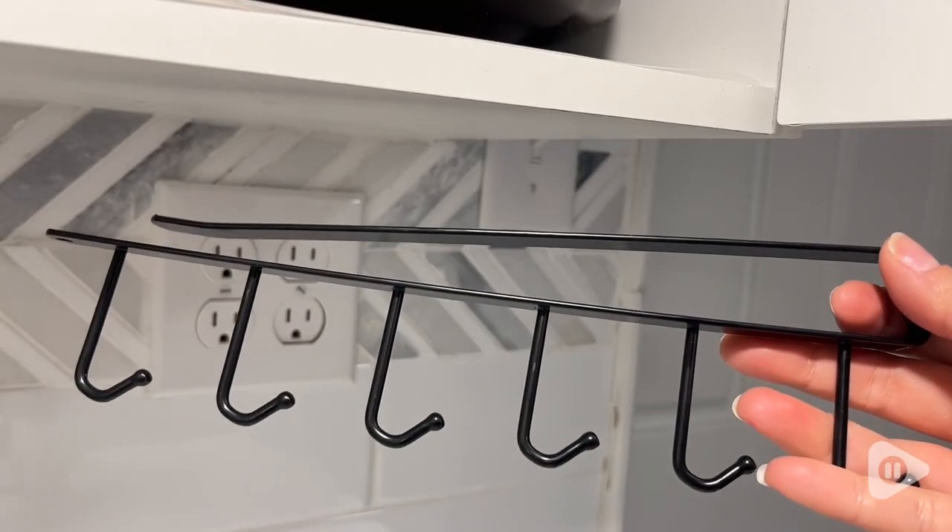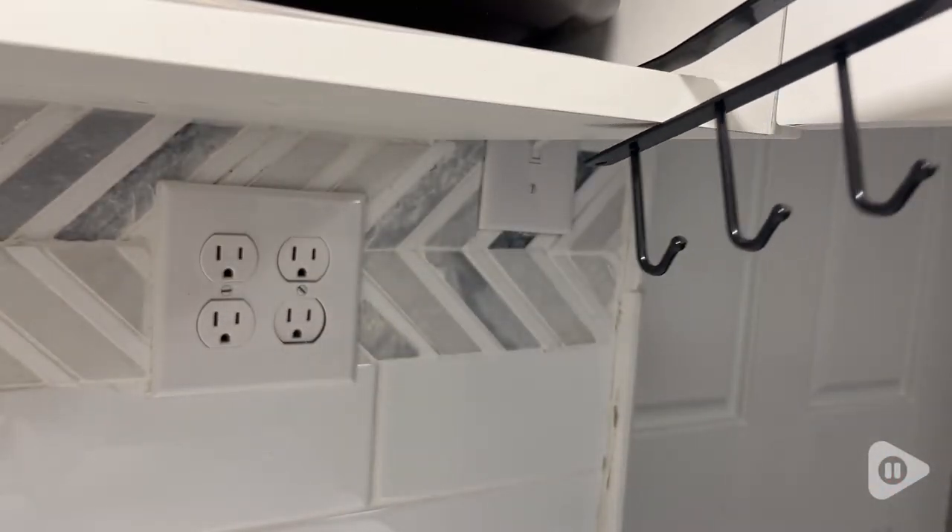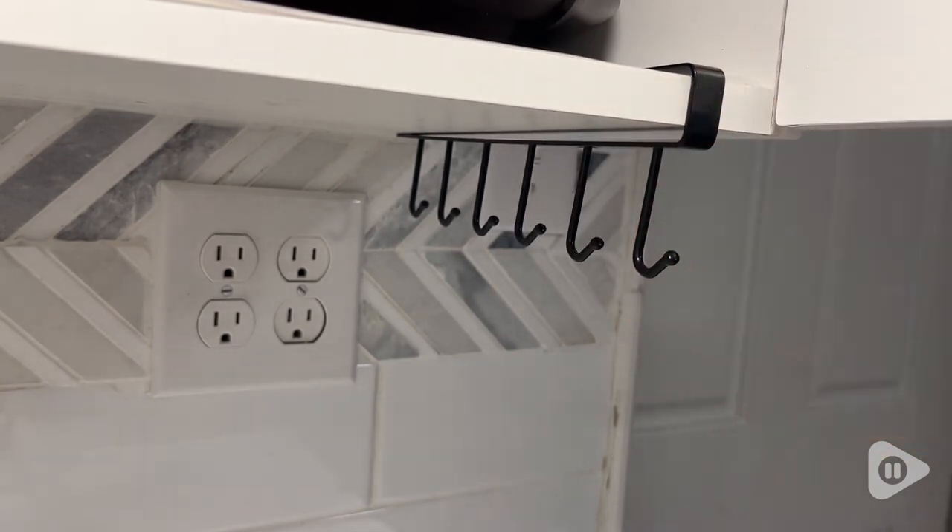Hi, I'm Amber with WTI, and anything that makes my job with organization just a teeny bit easier, I love to share. These hooks have been surprisingly helpful — I've used them in a lot of different ways.